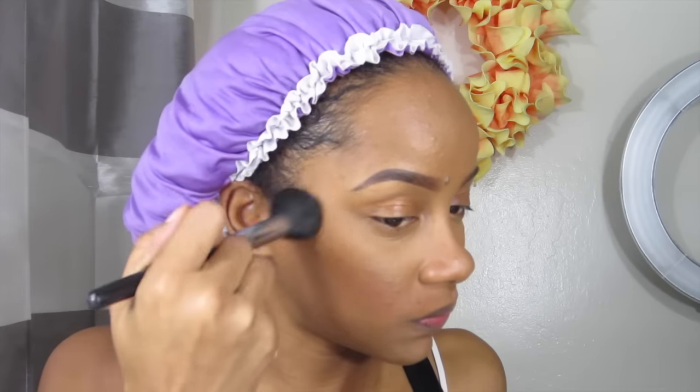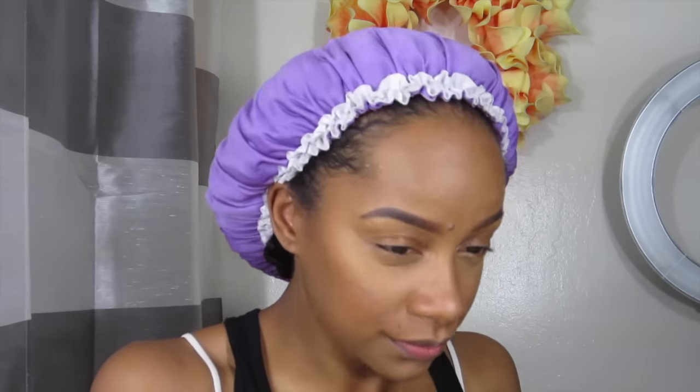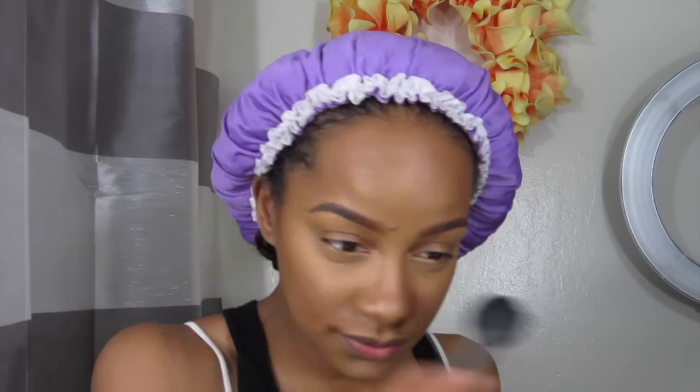Right here I'm taking the Makeup Forever Pro Sculpting Duo, and this is in the darkest shade. I'm just going to go into the hollows of my cheekbones, around my forehead, and down my nose just to bring some type of shade to that area. I don't really do a very dark shade, so this can almost be like bronzing to some people — it's something I do just to create a little shadow and warm my face up. I know shadows are meant to be in the grays, but there are no rules in makeup and I like the way this looks.